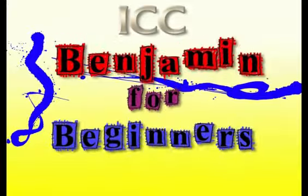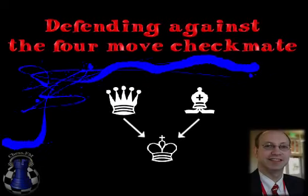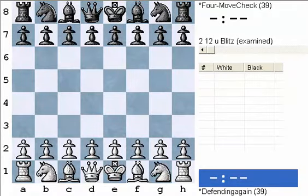Benjamin for Beginners: Defending against a four-move checkmate. Hello everyone, I'm Joel Benjamin and this is Benjamin for Beginners, a series of instructional videos designed for beginning players. In the first two lessons we tackled basic checkmates — first with the queen and then with the rook. Next to the queen checkmate, I think the most important skill is to understand what to do about the four-move checkmate, and that is going to be the topic of today's lecture.